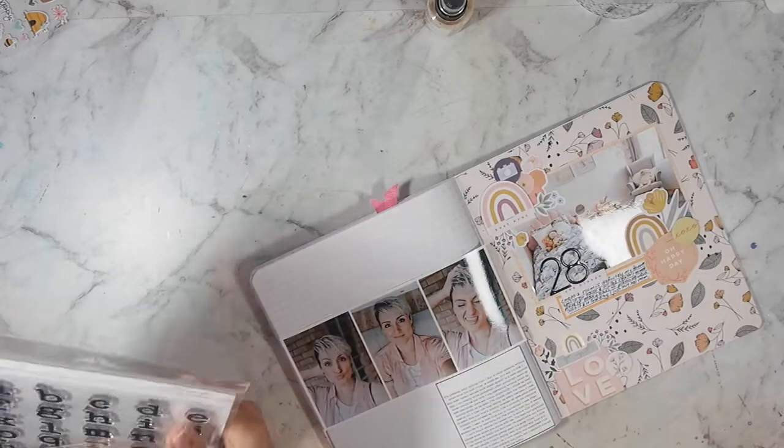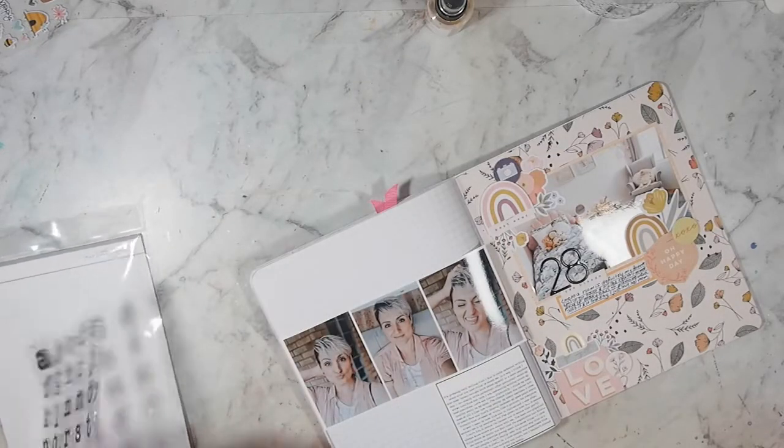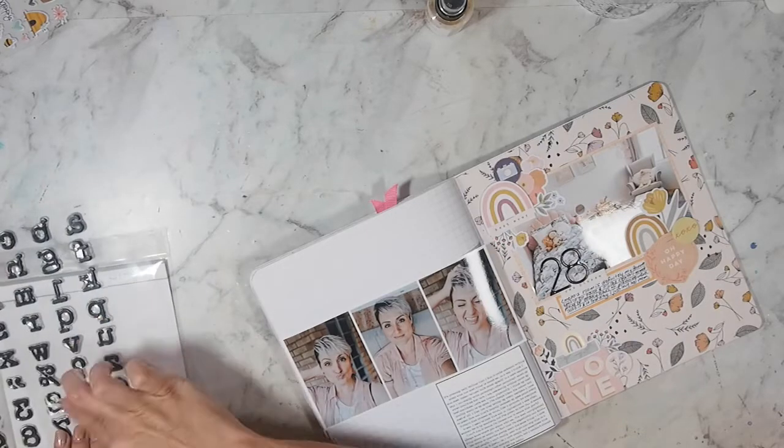Setting that aside to dry, and I'm going to do just a bit of stamping with my title. Now you might get confused, because I'm going to start by stamping number 26.